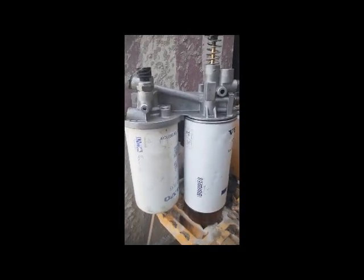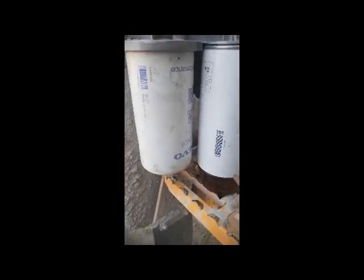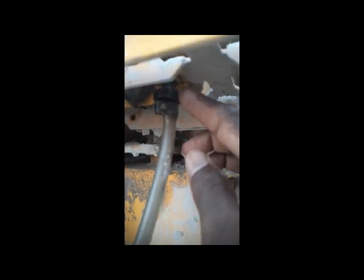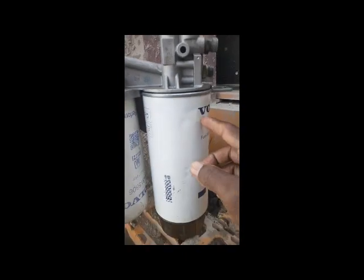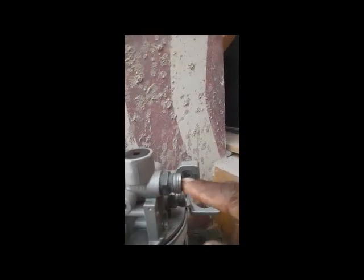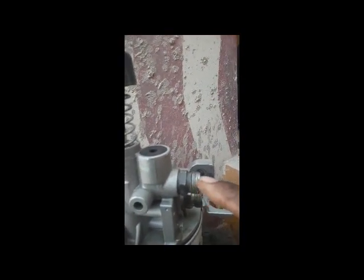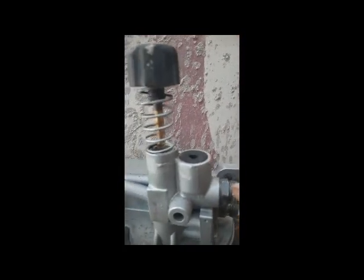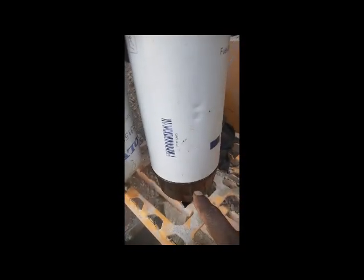This filter is the primary filter. The water separator is here, and on the downside is the water drain. This is also called the primary filter. On the primary side, this one is the inlet port — fuel coming from the tank enters on this port.